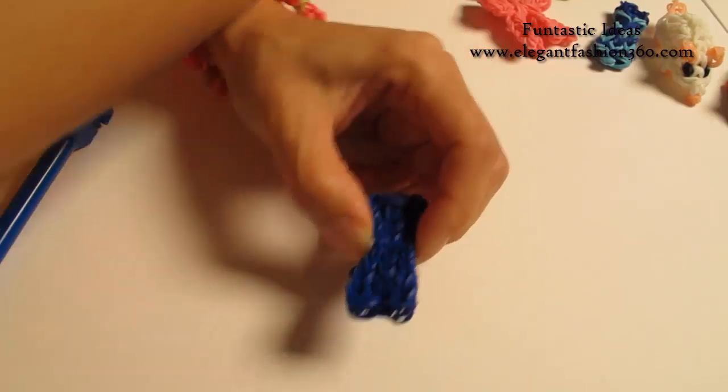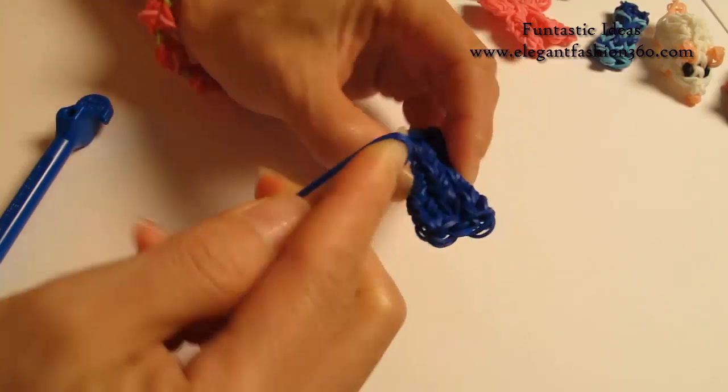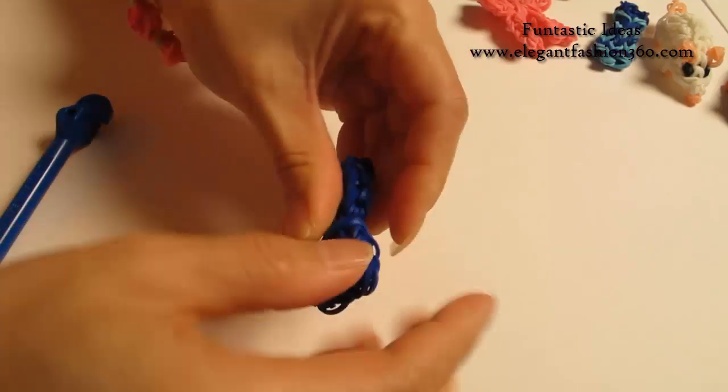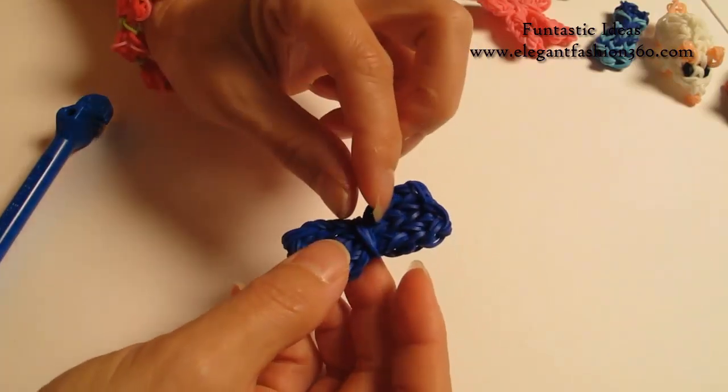Now we're going to take some bands — take two bands first and wrap it around here for two times. On the center, find the center point. Because this is for the guy, so on the center part we're going to make it bigger.